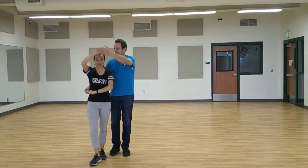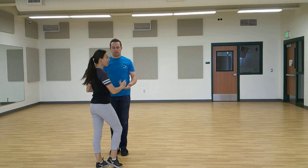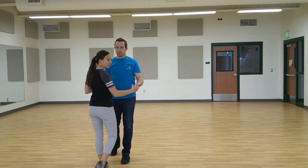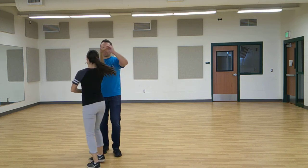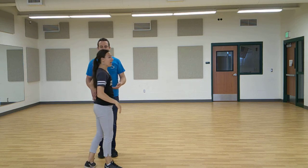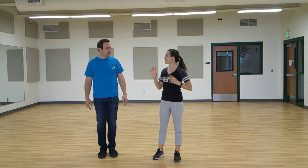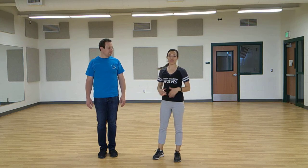One last thing — there are some variations with this. You can do what's called the cuddle, or a couple other terms for it in cha-cha. You can go step, step, cha-cha-cha, step, step, cha-cha-cha — just going in and out. There are a lot of variations with the cha-cha steps, so feel free to play with them and have fun. As long as you're keeping that step-step-cha-cha-cha rhythm, pretty much anything goes.